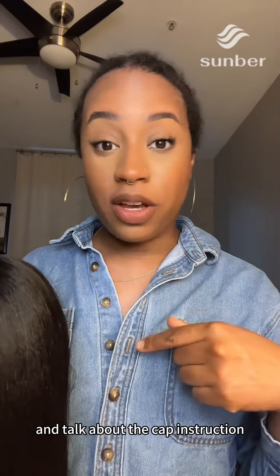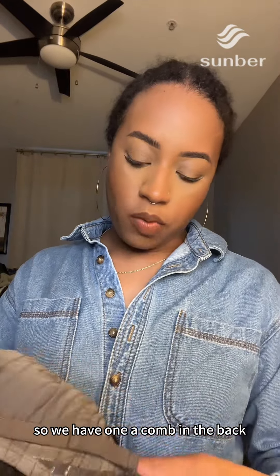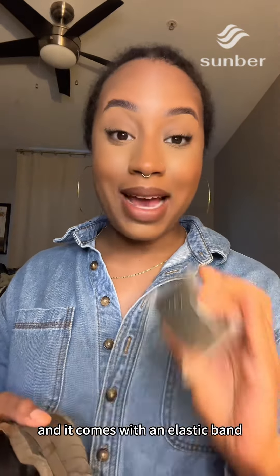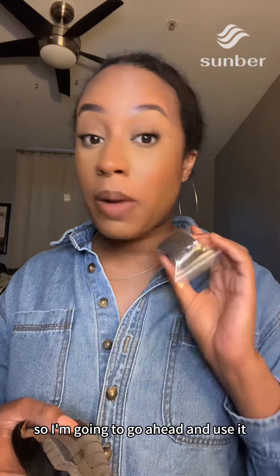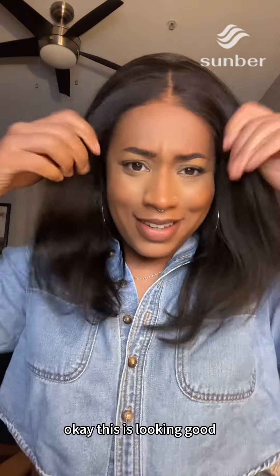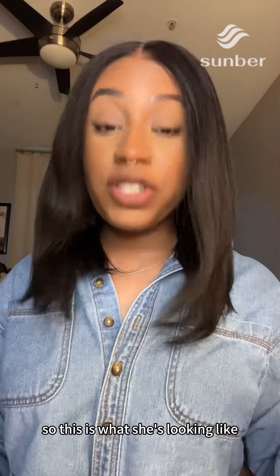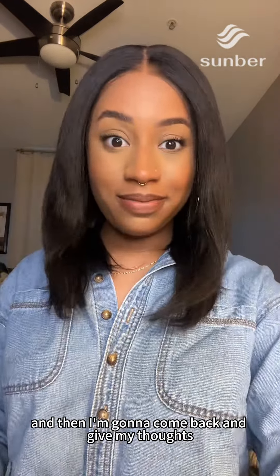I'm going to put some foundation on the lace and then we can come back and talk about the cap construction. It has one comb in the back and comes with an elastic band — it actually wasn't pre-installed on the wig, which may have raised some questions, but they do include it. The lace is looking good. She's a little bent straight out the pack, so I'm going to hit her with a flat iron real quick.